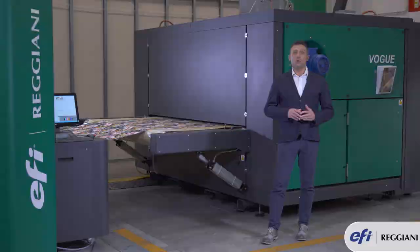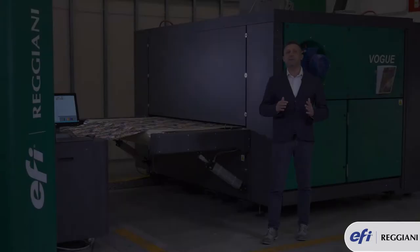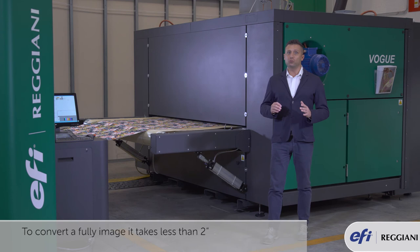Thanks to a high-speed computer with RAID 5 disk and UPS, the image is safely transferred from the printing software to the machine in a matter of seconds. To convert a full image, it takes less than two seconds.